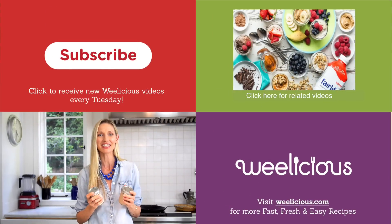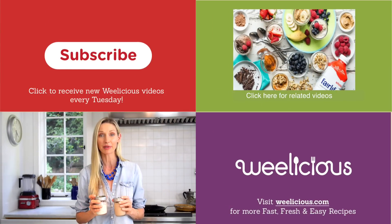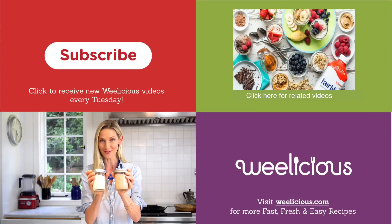For more fast, fresh, and easy recipes like this and more, check out Weelicious.com. Don't forget to subscribe and leave a comment below telling me what kind of mix-ins would you put into your refrigerator oatmeal.